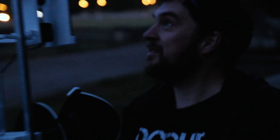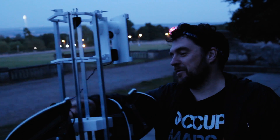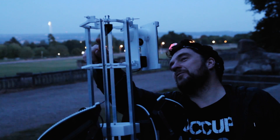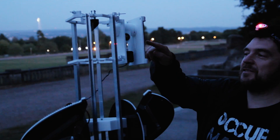This is the primary mirror. When we get some objects to look at, the light will come in here, bounce off the primary mirror, bounce up to the secondary mirror, and then the secondary mirror bounces the light into the CCD of the smartphone.